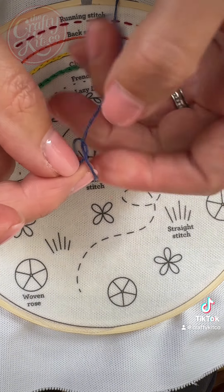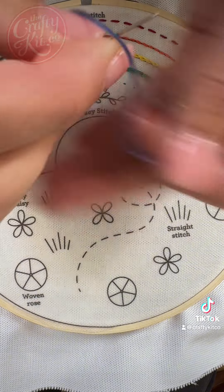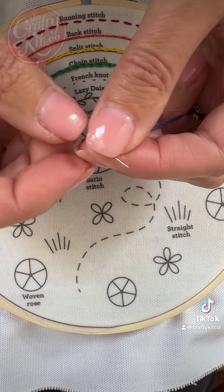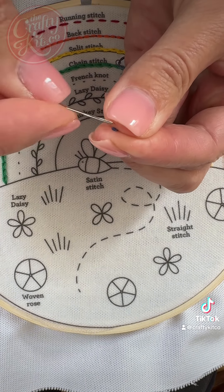Now the first stitch that I make in this video, my finger's covering it so stick with it because the next one's a lot clearer. So we're going to thread the needle and we're ready to start stitching.